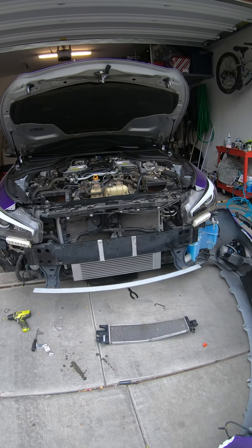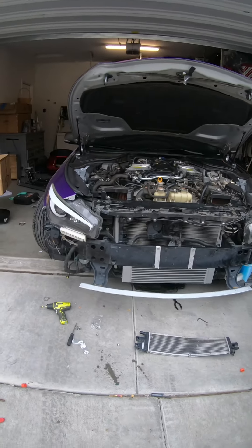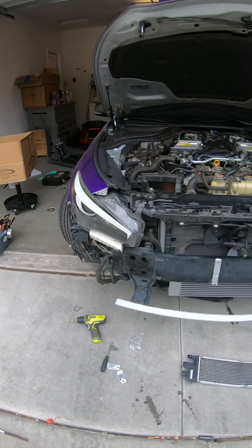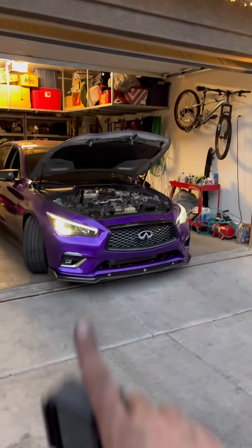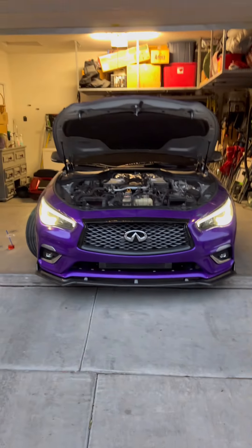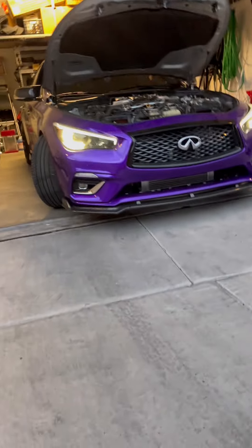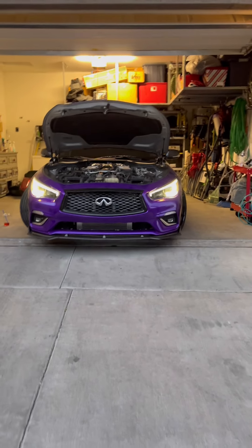I'll hit you guys back up when I'm done finishing everything up. I had some broken clips on the sides so it's hanging down a little, looks kind of ugly right now — I'll figure something out with that. So my GoPro died unfortunately, and my hands are all dirty. Anyway, it took me four and a half hours to do this, but hey, it's a learning experience and I'm proud of myself. Everything came out good, took off the front — it looks freaking nasty, hella sick.